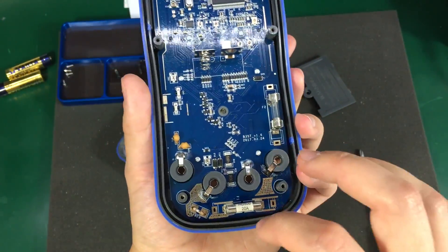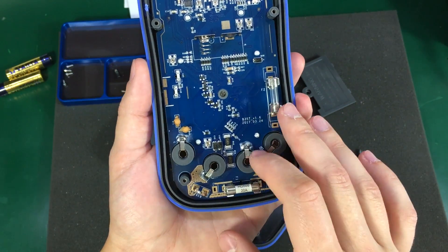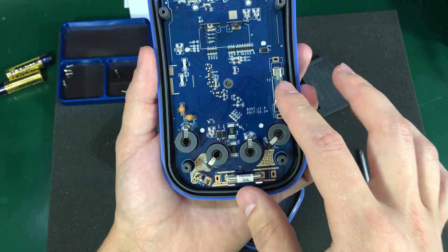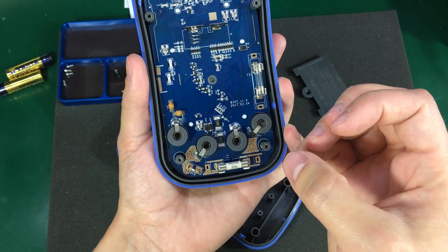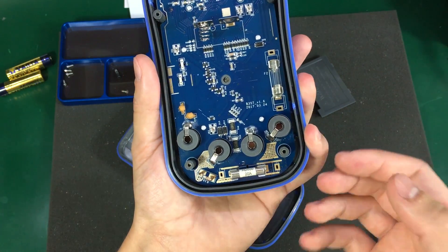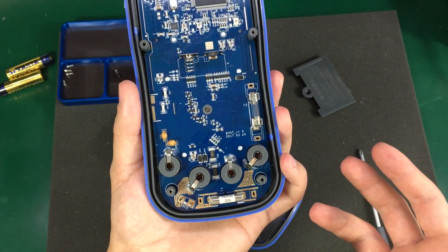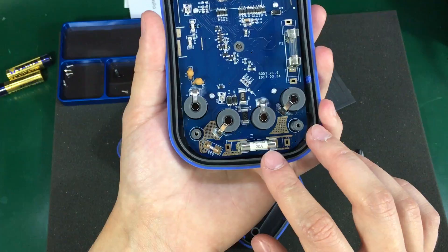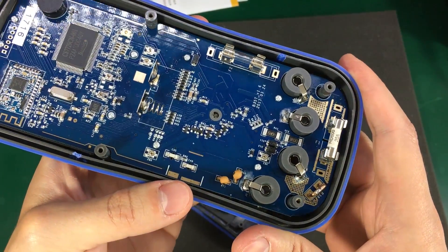So in terms of protection, you don't get the high rupture capacity fuses that you find in more expensive multimeters, which really protect against fuse rupture in case of a high energy discharge. But if you are going to use this meter just on the bench with low voltage measurements, I think you are pretty safe with these two fuses.